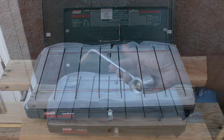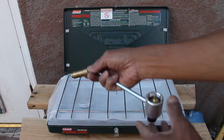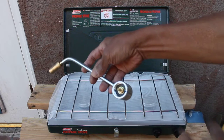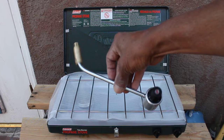It just comes with the gas connection. This end goes into the stove, and this end goes into the gas cylinder. Very nice and easy, simple.